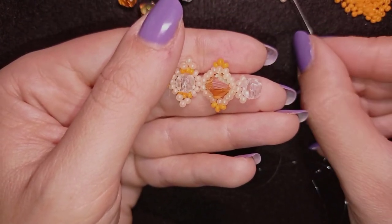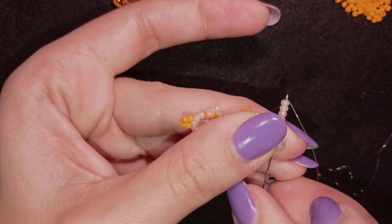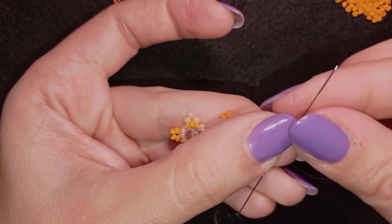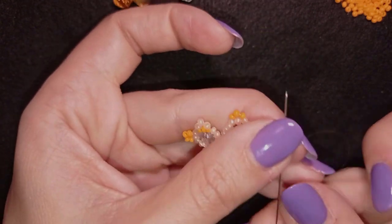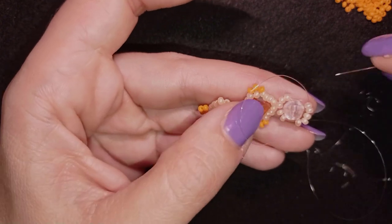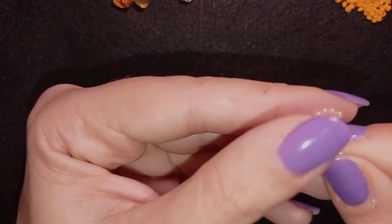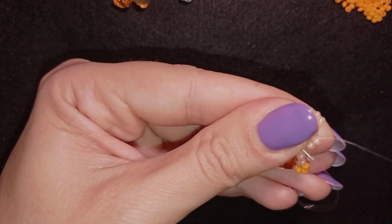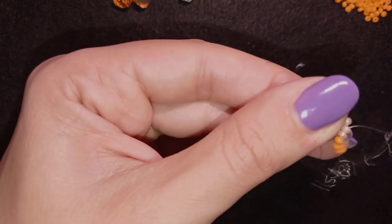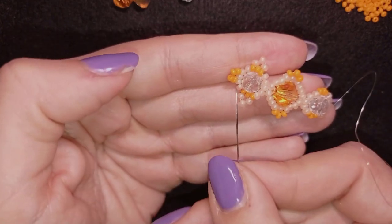I take five beads and go back through this crystal. Then I go through all of those beads and take three, go back. Then through these two, then these two, and three again. Now I have this crystal almost identical to the first one — the only thing missing are the beads on this side and this side, so I'm going to add them.